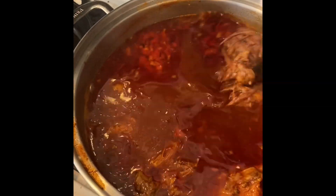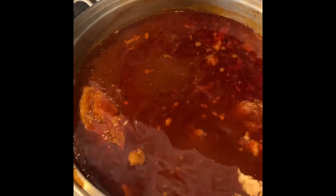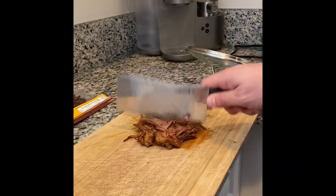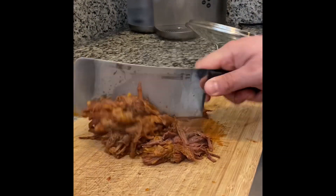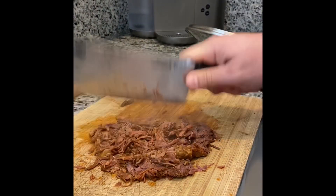Once your meat has simmered for about a half hour, this is what it should look like. As you can see, I've put some of the meat on my chopping block and I'm chopping that up to get ready to assemble some delicious tacos.